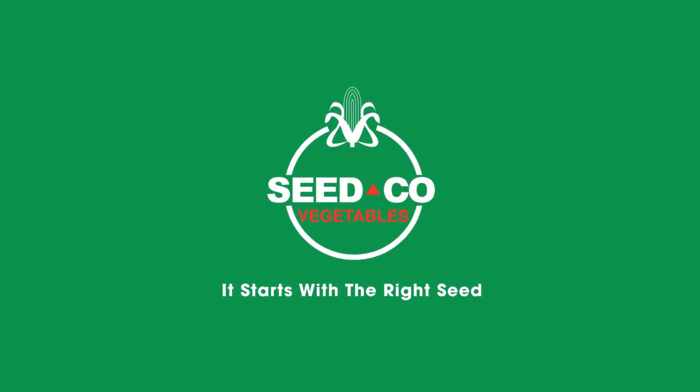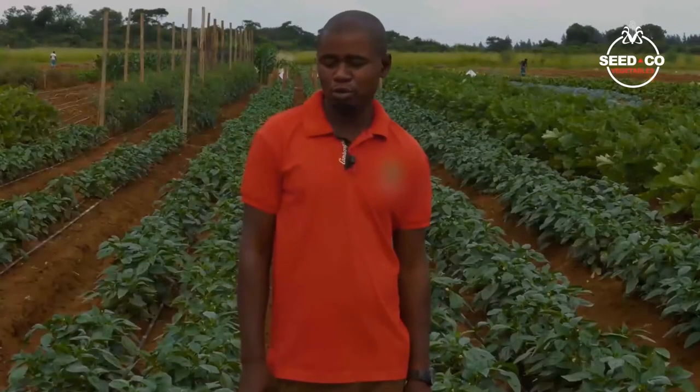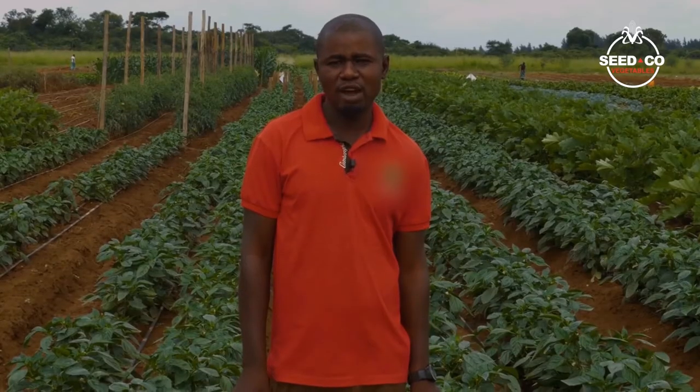Welcome to the Vegetable Trials Site. My name is Sidney Schacele, I'm the Vegetable Trials Officer. I'll walk you through the production cycle for the bell peppers we have here, which are both open field and greenhouse production.